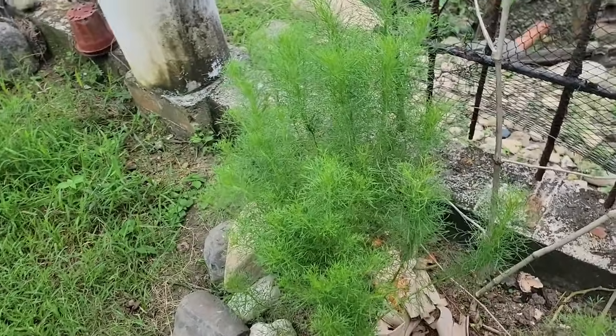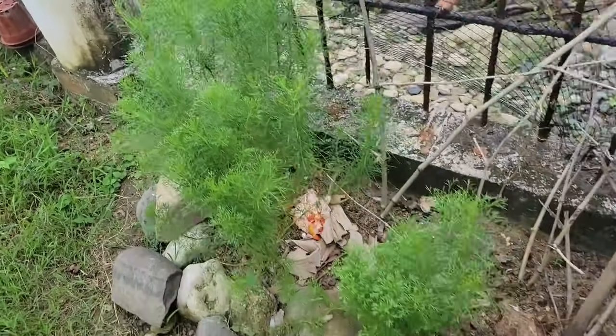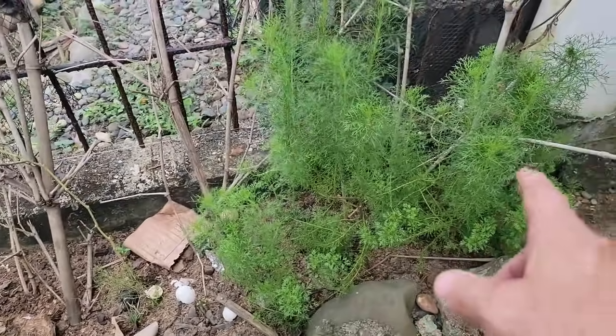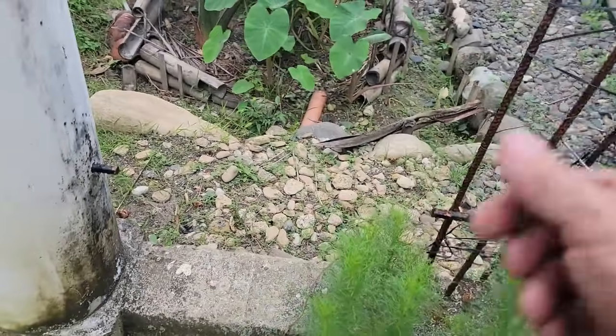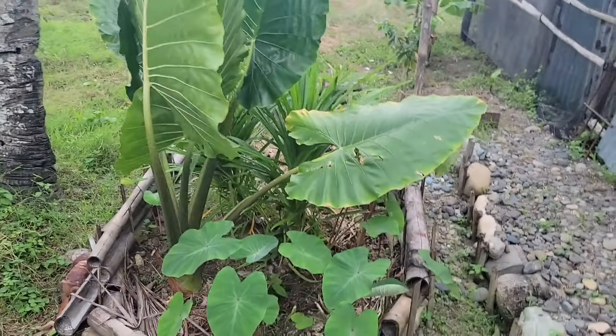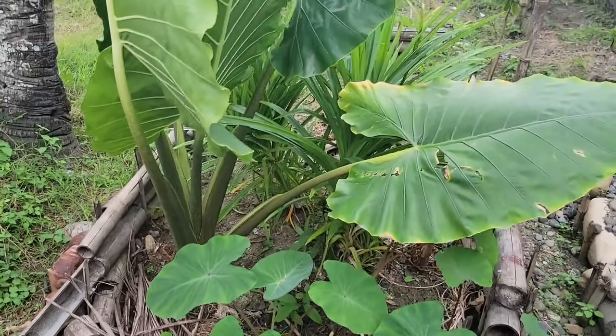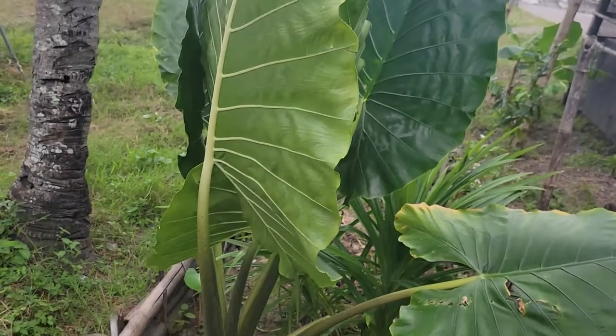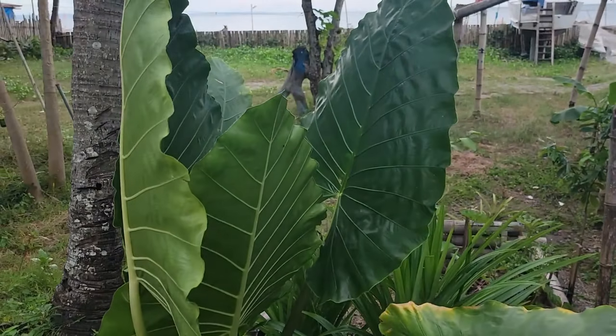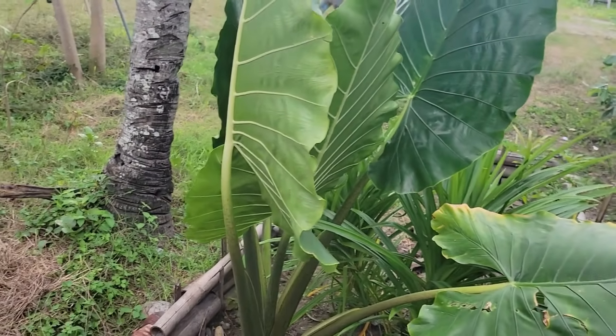Miss Mel's out here checking out her plants. But look at this dill she's got right here — she's got this stuff growing. It grows so easy, actually, this dill does. That was just some little stems you stuck in the ground before, right? And it's just amazing.